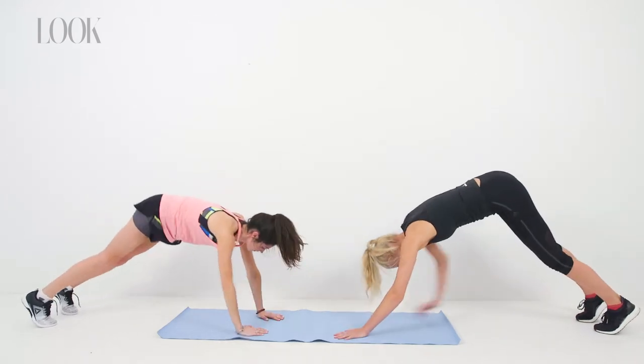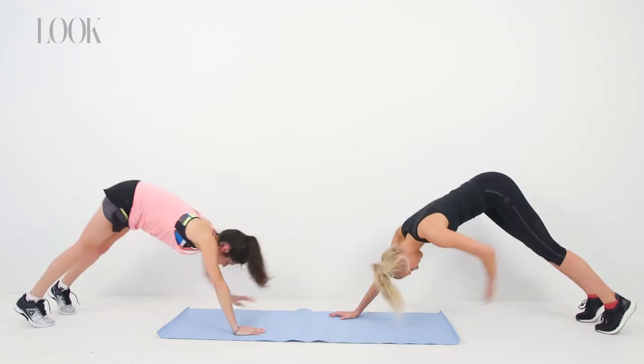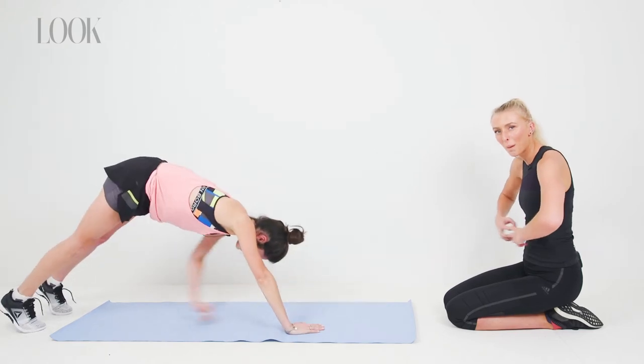What I really want you guys to focus on throughout this movement is keeping your core engaged, your core tight, your hips stable, especially as you're coming up and down out of the high and low plank. That's really going to engage your obliques and get that core burning.